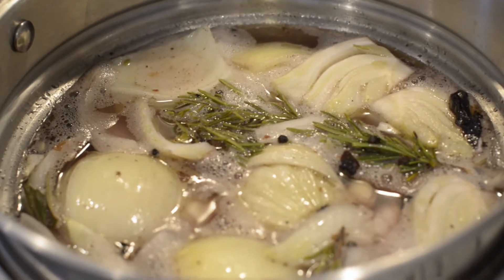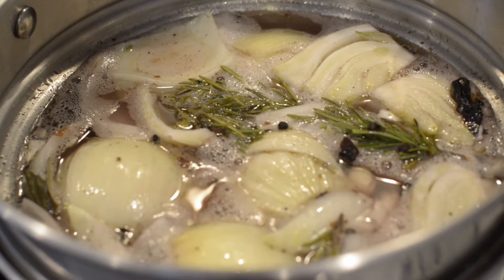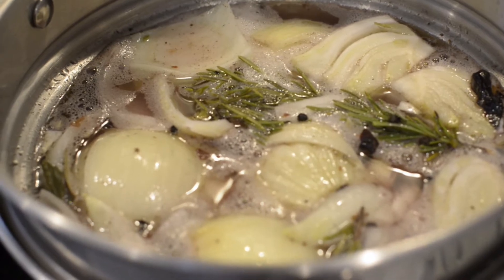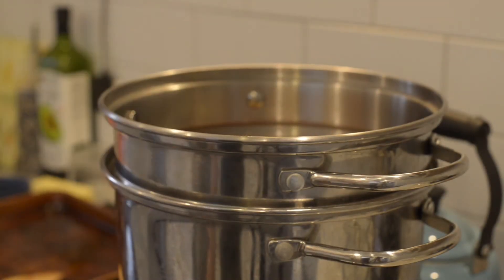So we have all of our ingredients in our pot. Obviously it drops the temperature down when you add this to the water, so you're going to want to keep the heat on high until you bring this back up to a boil, but then you're going to want to turn this down to a simmer. All right, we'll see you guys in 18 hours.